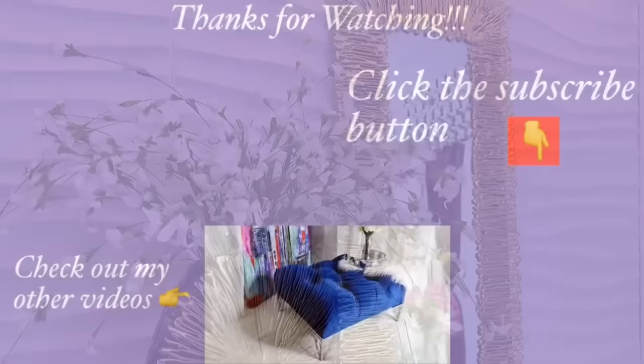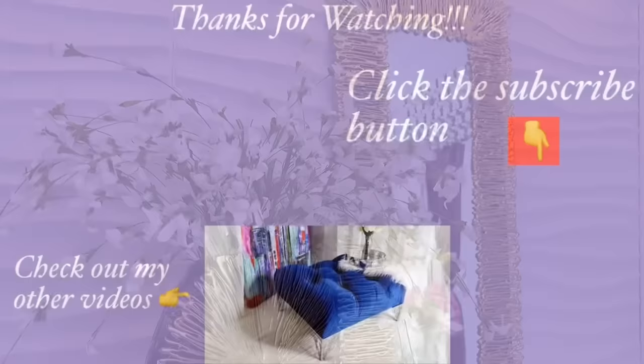Thank you guys so much for watching. I have other home decor DIY videos linked in the description box below — check them out. And for those of you who have not subscribed to my channel, don't forget to click on the subscribe button.